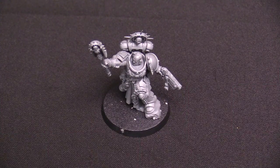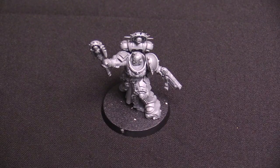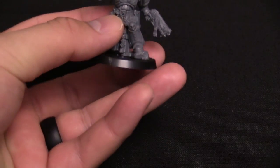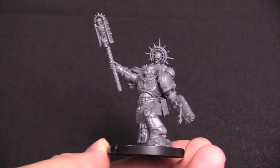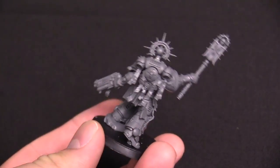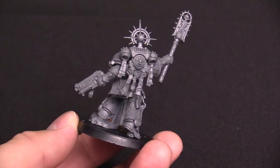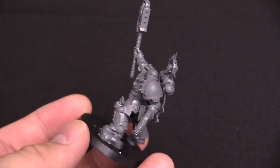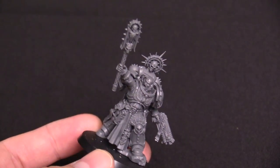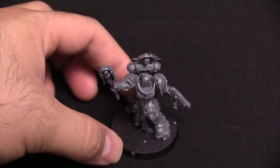The Chaplain! The new Primaris Chaplain model — not a new concept for Primaris, but this is a new model with a new pose and new looks all the way around. Very awesome looking. You can't get over the details: look at the book, all the crazy stuff, the awesome banners and filigree. I like the shoulder pad — that's a nice touch. The Primaris Chaplain is still a beat stick and still a great support character to have in your army.